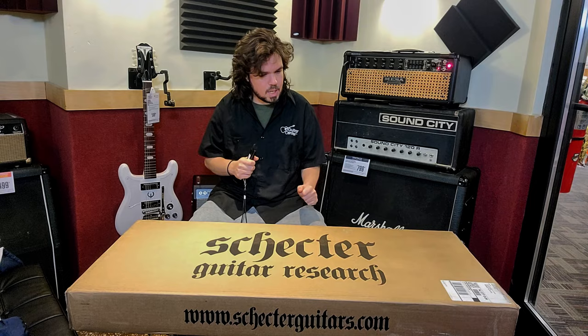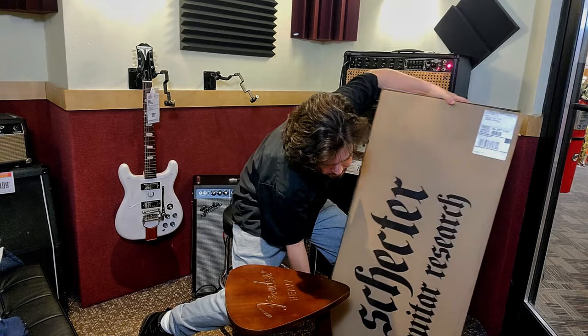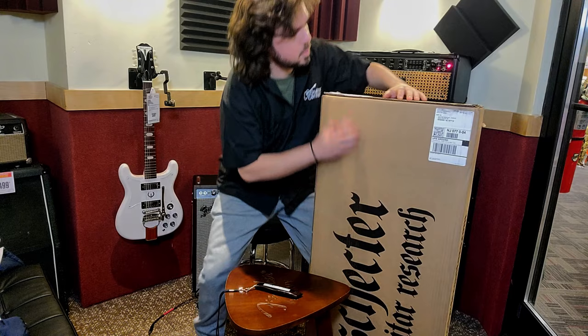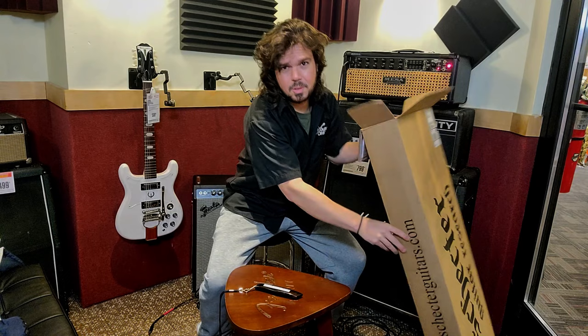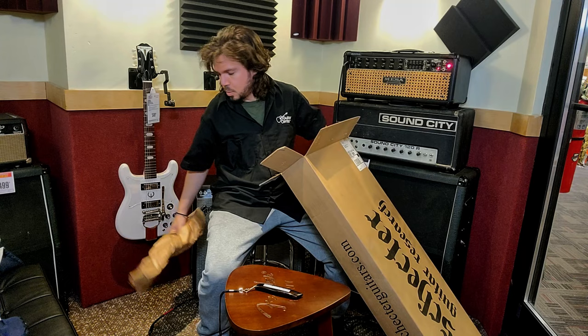Let's try to not damage the box that much. It feels light. That's exactly what I was looking for in a guitar — a new guitar. I have the same guitar for like 15 years now, 10 years, I don't know, like a lot. And I think it was about time to get a new one.